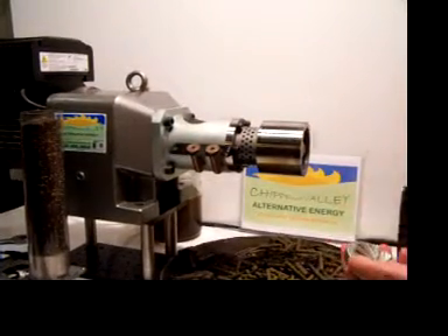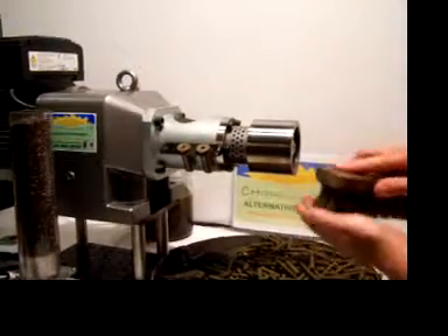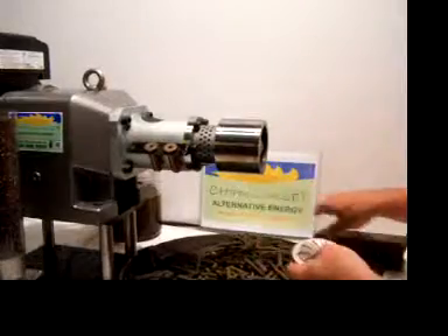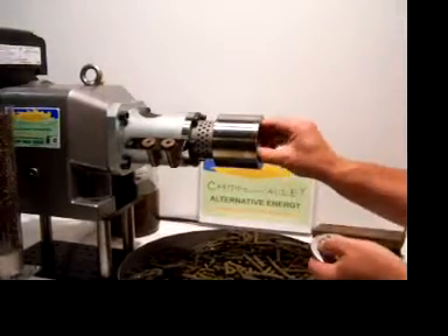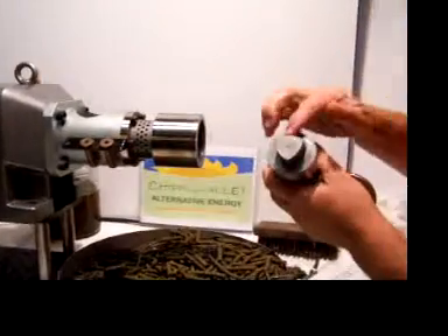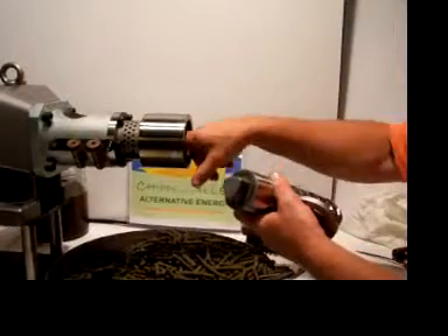Here we are cleaning the surfaces up, getting ready to reassemble. We've gotten the slug removed from the screw and we have vacuumed out. This is the screw — it does have a shim on the back, one washer spacer that has been set for tolerance.